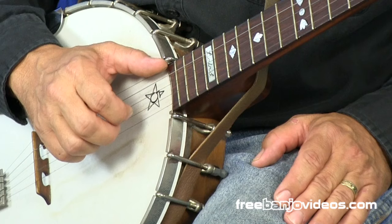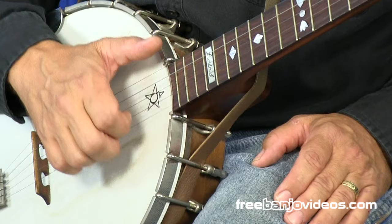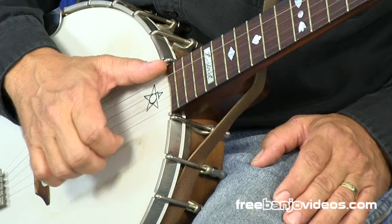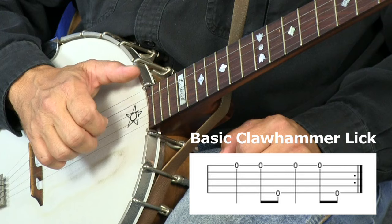We're going to play a down stroke. You can choose either your index or your middle — I'll do it with the index here. On the first string. Just play some of those. And you'll notice that each time I come down, my thumb is right there in striking distance on the fifth string.